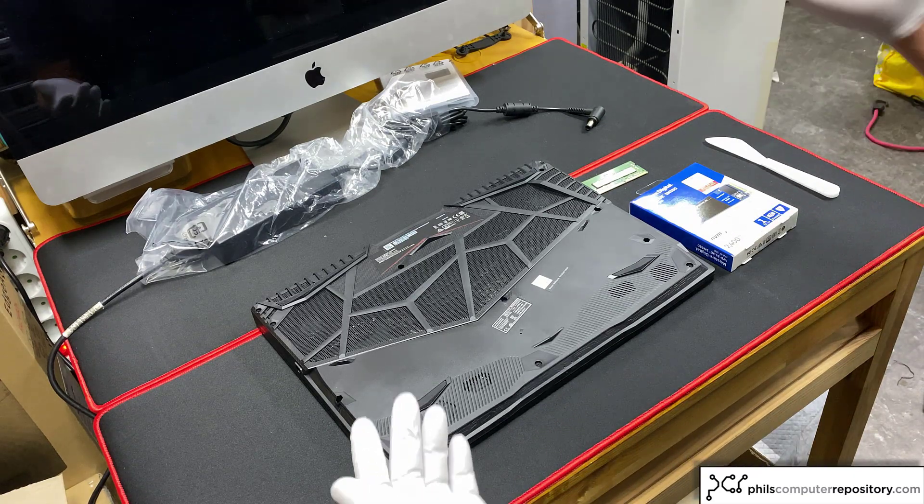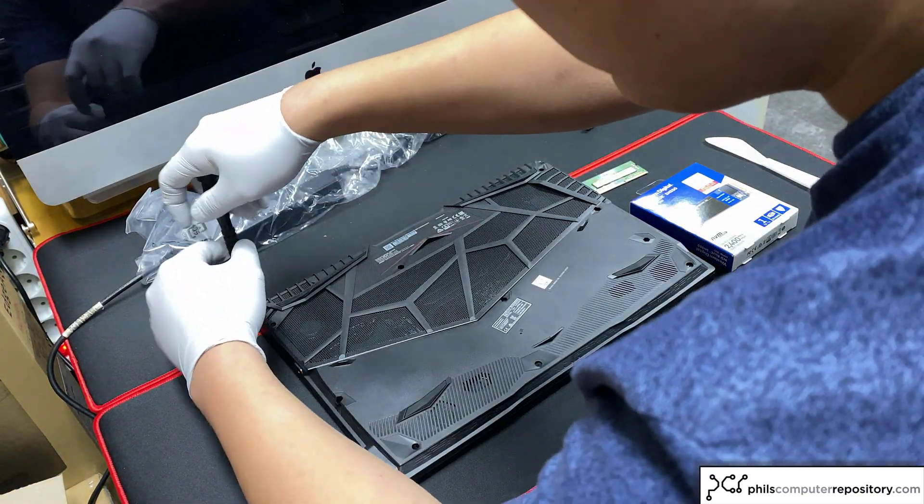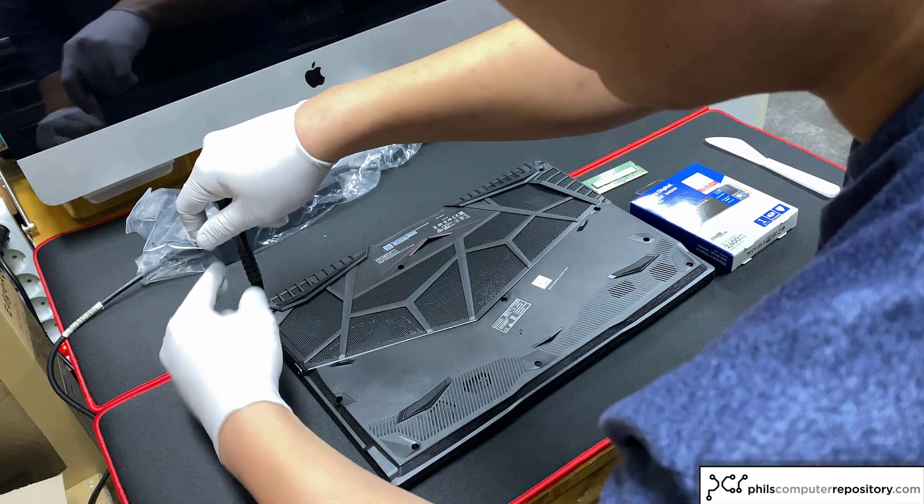First, just take the Phillips head screwdriver and take all the screws out. The screws for this model are all the same size, so you don't actually have to remember which screw went into which hole.